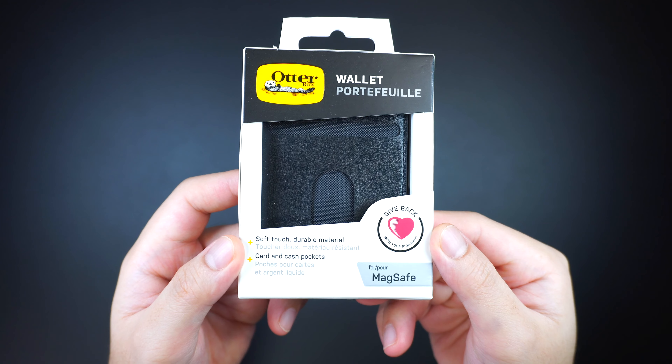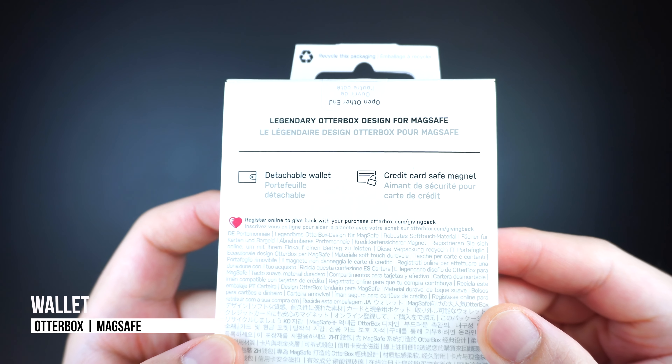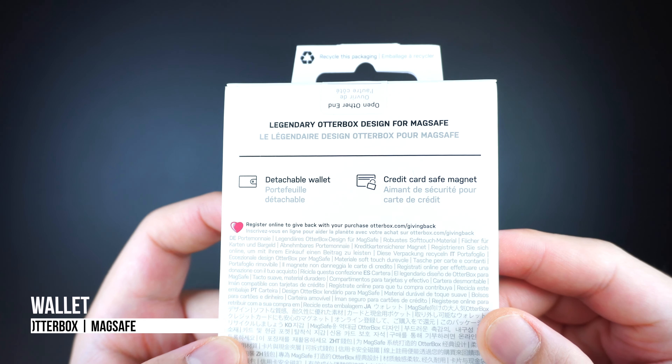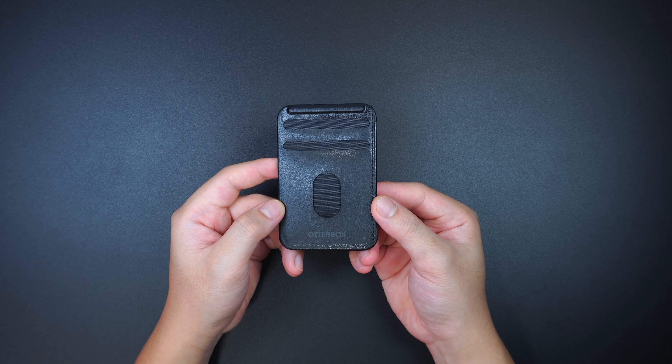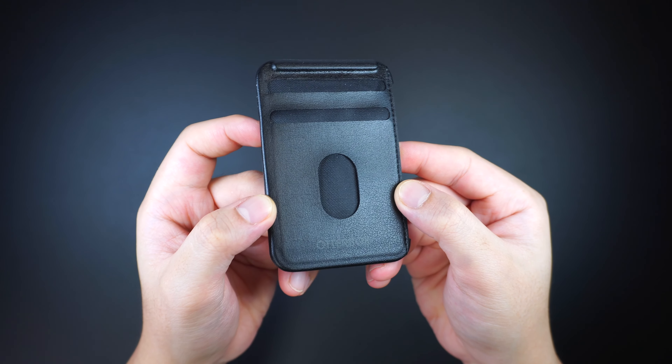Starting off with this compact sidekick is the Otterbox wallet for MagSafe. It's basically the Otterbox version of the Apple leather wallet with MagSafe, that attaches on the back of an iPhone 12 or even on third-party cases with built-in MagSafe.